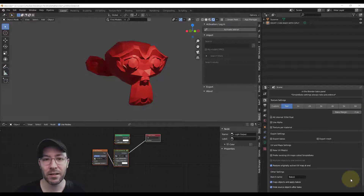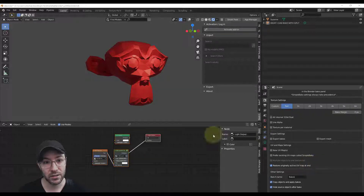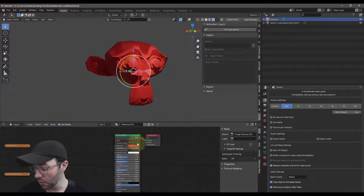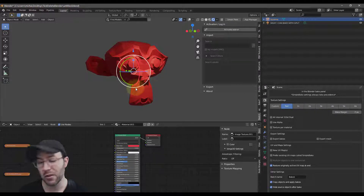If you're just baking PBR textures it probably doesn't really matter, but if you're baking procedural textures, certainly if you're baking lighting, the difference is just crazy. I'll just give you a quick example: rendering this Suzanne here, on CPU it was 3 hours and 36 minutes to bake the lighting; with GPU it was 7 minutes and 1 second.